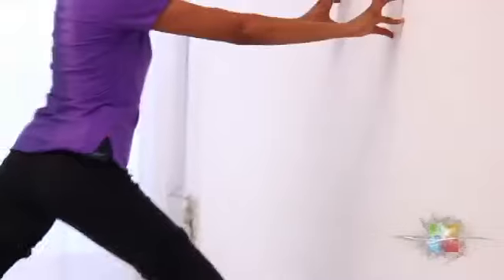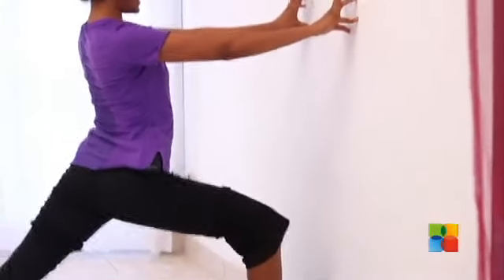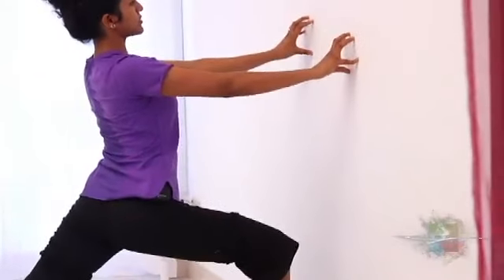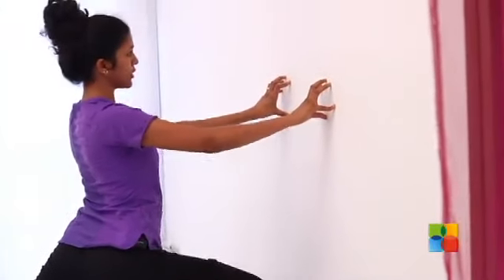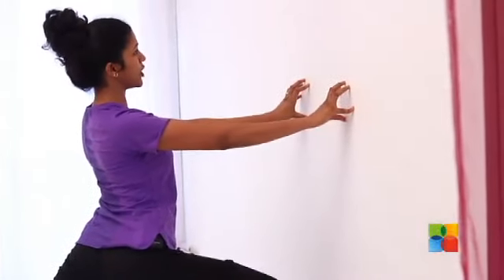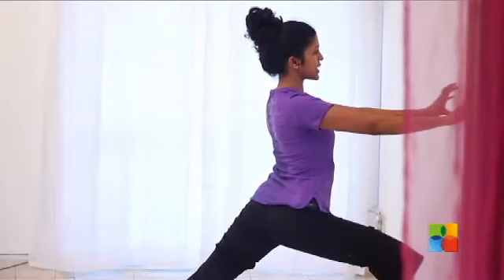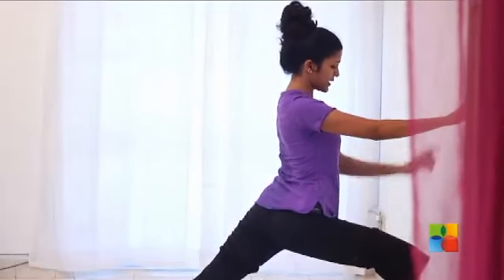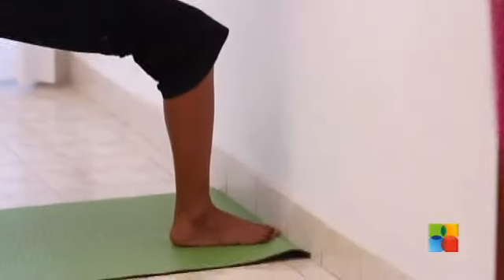Don't let the knee at the back bend. As you exhale, without bending your elbows, you are going to start bending the right knee. This is going to make sure that your back is straight and you are not leaning forward. So you are really going to straighten your back. Keep your fingertips on the wall, keep straightening the back knee, and make sure that the front knee and the ankle come into one line.